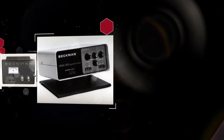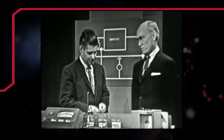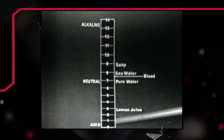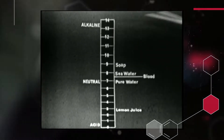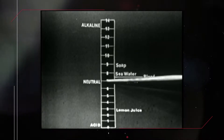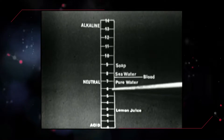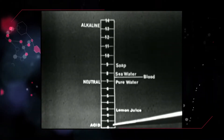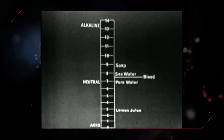Dr. Arnold O. Beckman explains: Think of pH as a simple scale of numbers running from 0 to 14 by which we express acidity and alkalinity. The midpoint of seven indicates neutrality. Numbers higher than seven indicate alkalinity, and numbers lower than seven indicate acidity. The farther you get away from seven, the stronger the acid or base is. That's all there is to pH.